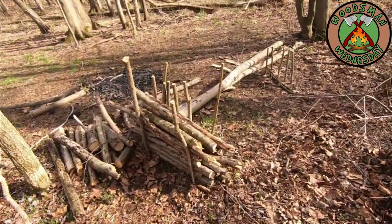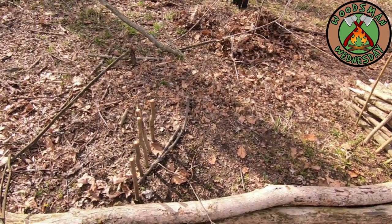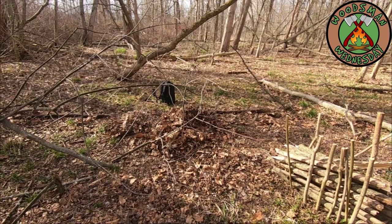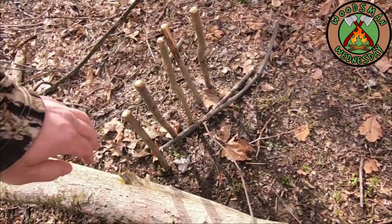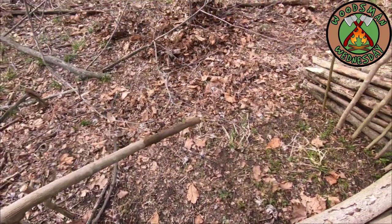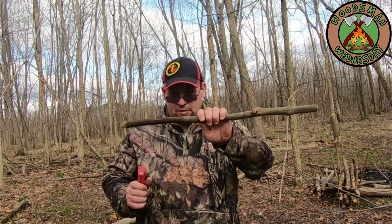I'm going to use one of these sticks that I've already cut, that way I don't have to cut anything else. These were to hold my browse bed in place when I spent the night here. That pile of leaves right there is what I had stuffed into two trash bags for a browse bed — it kept me very warm, but it wasn't exactly comfortable. So we're going to carve two pieces: one that's going to go into the ground, and another that's going to be attached to a piece of cordage. Let me go ahead and cut the ground one first, since I've already sharpened here.